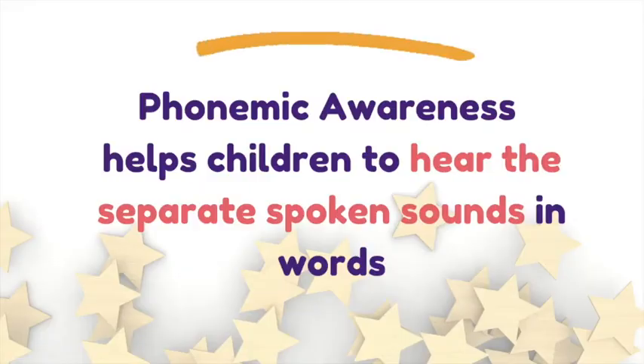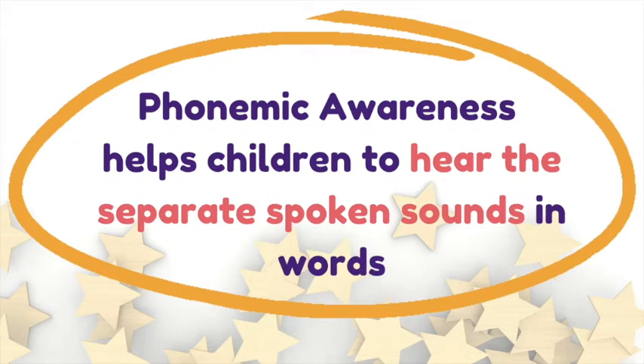Oral blending begins with an adult separating each of the spoken sounds or phonemes in a word, and the child has to blend those sounds or phonemes back together in their head to work out what the word could be. This stage is all about phonemic awareness — hearing and saying the separate sounds in words without seeing them written down yet.